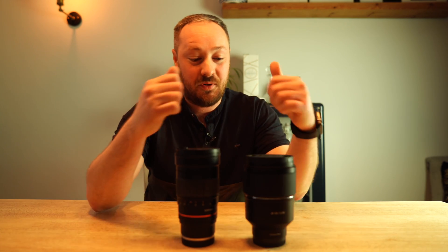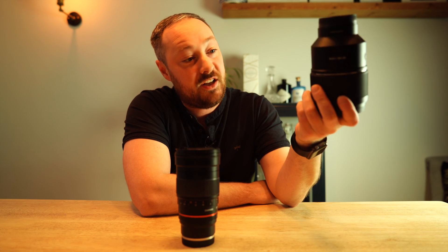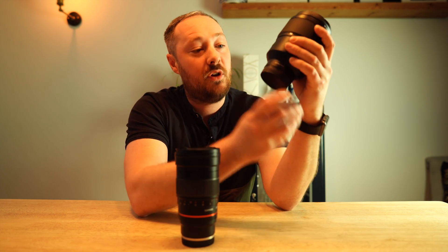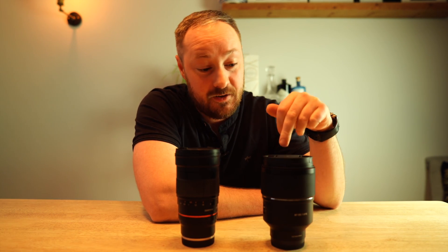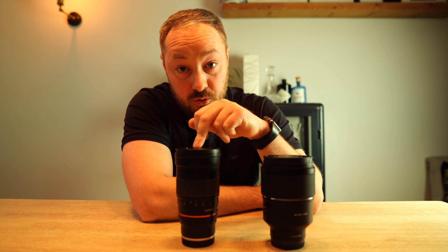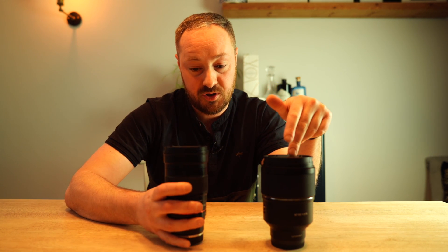Hello and welcome to another video — this one is really exciting. I have just literally unboxed the new Samyang 135 F1.8. They've sent it out to me, and if you're anything like me and I assume you are because you're watching this video, when you saw this announced the first thing you thought was: I wonder what it's like for astrophotography. The second thing I thought was: I wonder what it's like compared to the old 135, which is an F2 and is obviously famous in the astro community for being an absolutely fantastic lens. So this one's got a lot to live up to.